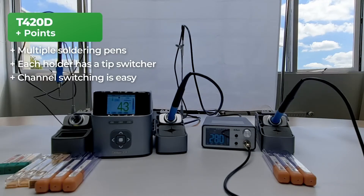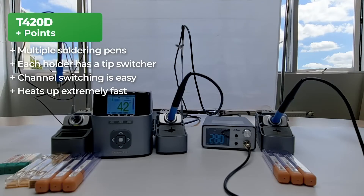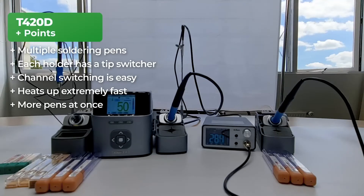Switching the channels on the T420D is definitely a lot easier than on the T3A — having three separate buttons is really convenient. The JC T420D is ready for soldering within two seconds, which means it heats up extremely fast. You can use both soldering pens at the same time, meaning it is possible to have one soldering station for two people. The menu is really easy to operate using the navigation buttons as it's their only function.